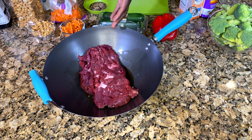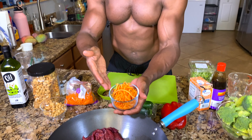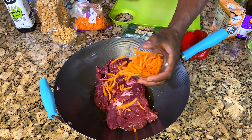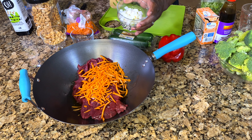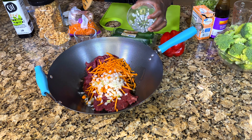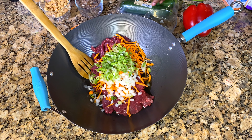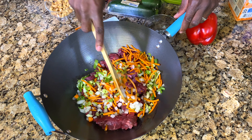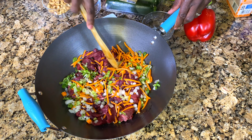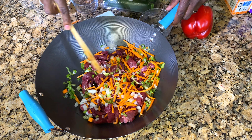That's one and a half to two pounds of stir-fry beef. Now, take your carrots — one cup of carrots — and put them in there. Then dump the onions in. We're going to stir it up and put this on the stove on high heat and let it cook for about 10 or so minutes, then add all the other ingredients.